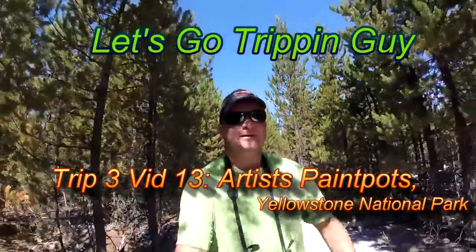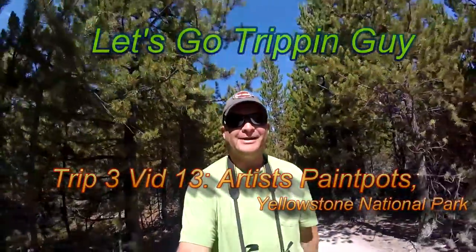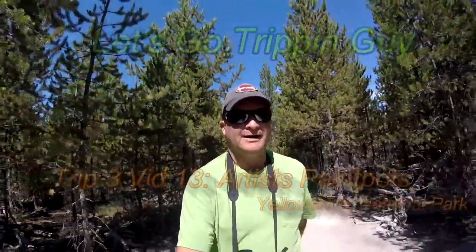Hello everybody, Let's Go Trippin' Guy here in Yellowstone National Park. As you can see by the sign, we're at Artist Paint Pot. It's located not too far away from Norris Geyser Basin. It's a really interesting place, so let's go up here and take a look down the trail.